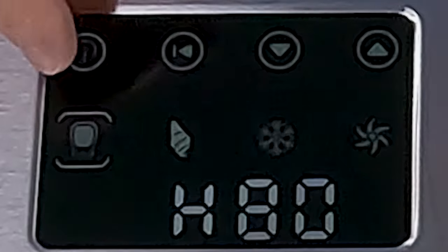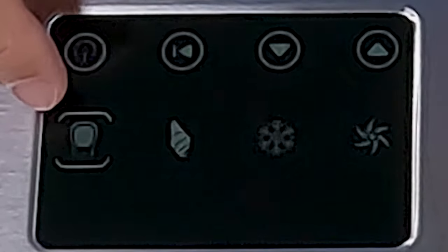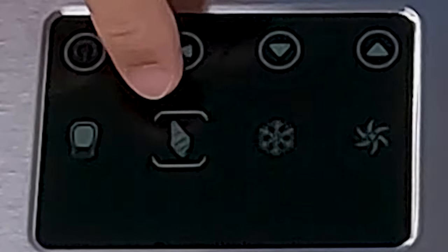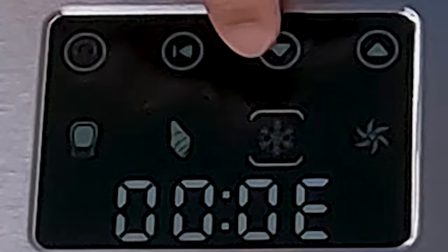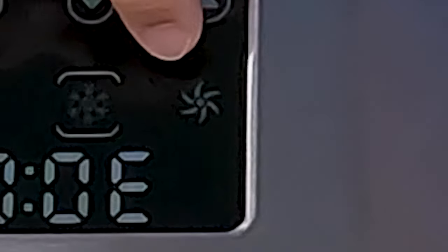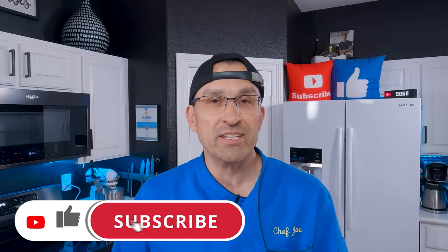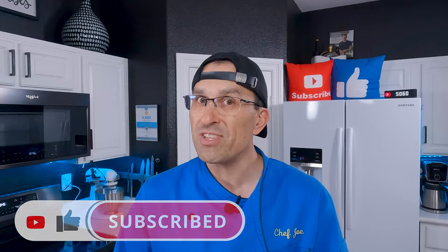In case you forget what these buttons do, there are little pictures for everything: the yogurt looks like a little flask of yogurt, the ice cream mode is an ice cream cone, the cooling mode looks like a snowflake, and the mixing mode just looks like something out of Saw. By the way, if this is your first time here and you want to learn some cool new recipes, get great cooking tips and tricks and all sorts of other kitchen-related things, start now by subscribing to the channel and clicking the notification bell so you never miss a thing.